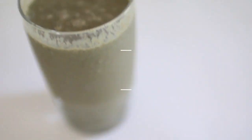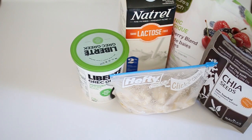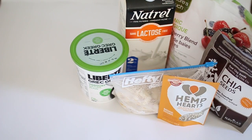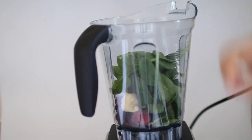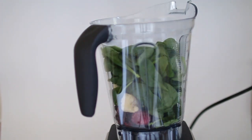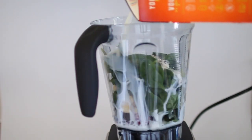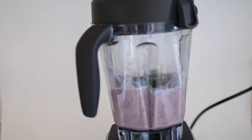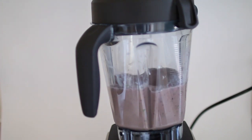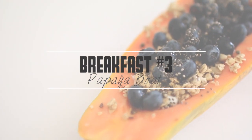Moving on to the second breakfast, I made what I like to call a superfood smoothie. For the ingredients I used frozen mixed berries, milk, Greek yogurt, banana, chia seeds, hemp hearts, and peanut butter. I also added two handfuls of spinach — I don't really measure anything when I make smoothies. This smoothie is definitely creamy and so healthy and delicious.